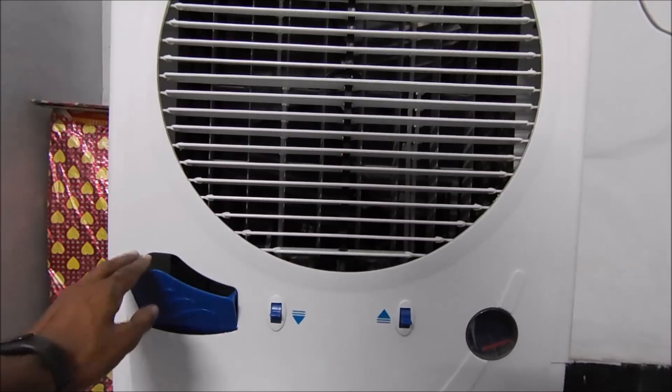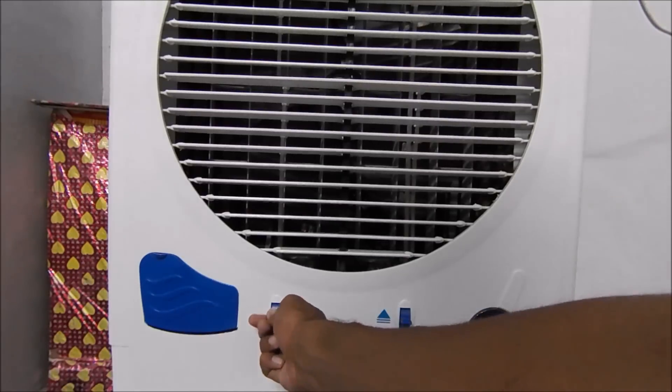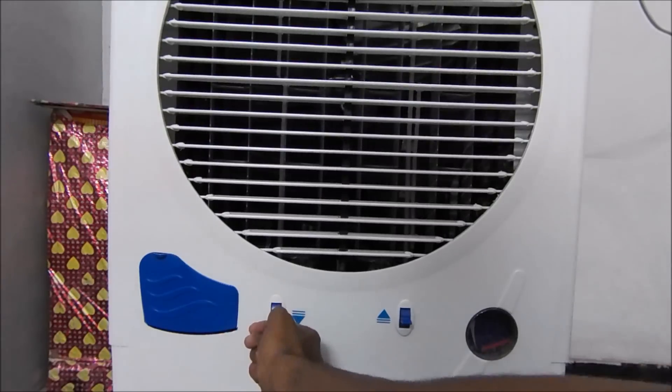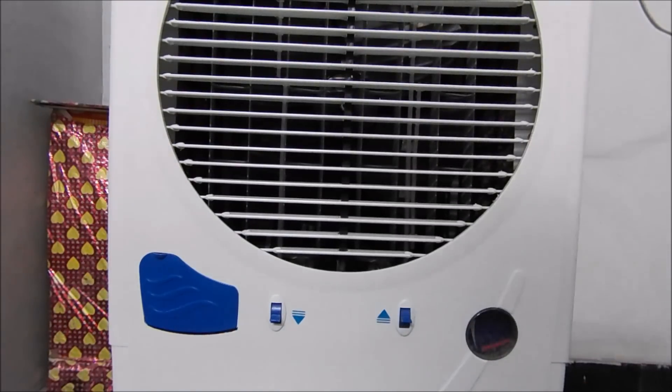Coming to the bottom of the cooler, we have an open portion from where the water will be filled into the cooler. We also have two more toggles in the middle — the left one is used for controlling the strips from the bottom part, and the right one is used for controlling the strips on the top part of the air outlet.